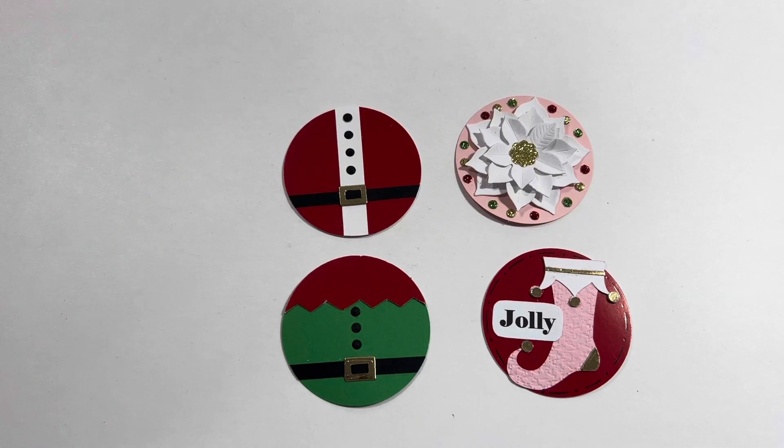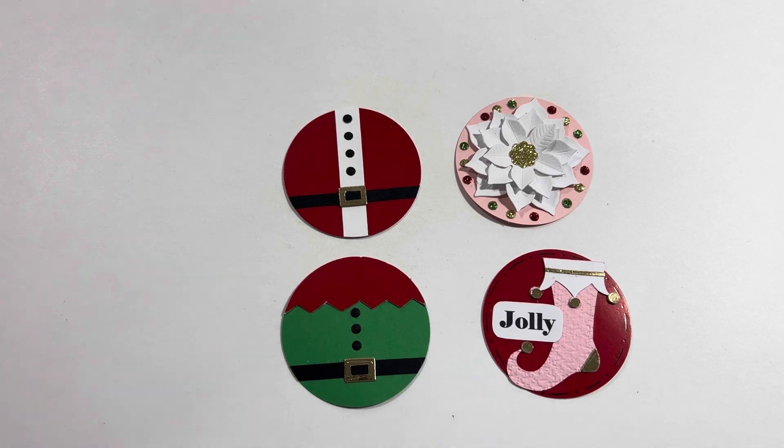I hope that you can give these Twinchy coins a try. They're really fun and they go really fast. Thank you so much for watching, and I hope that you find happy little moments throughout your day. Bye!